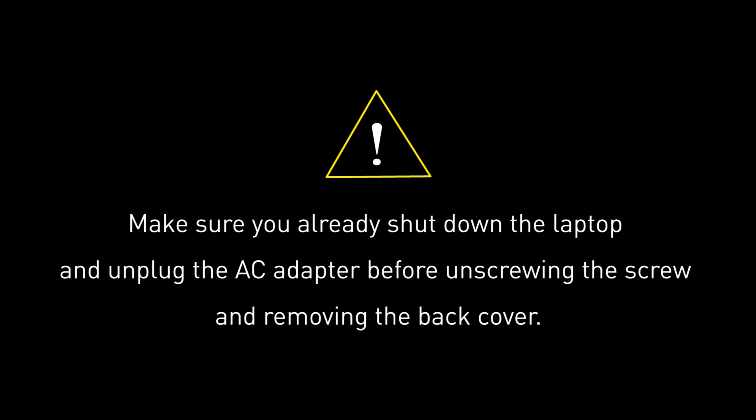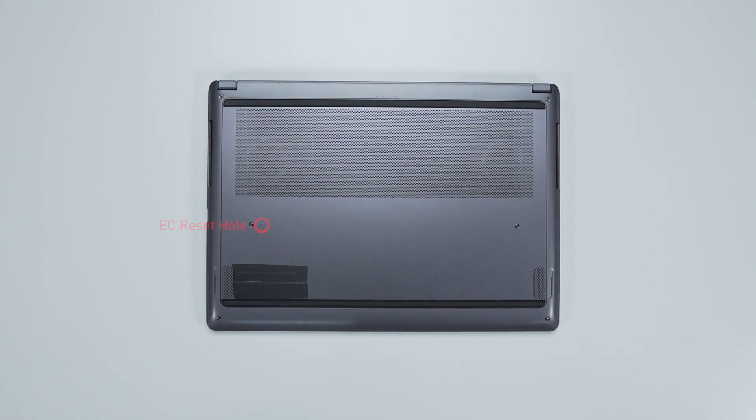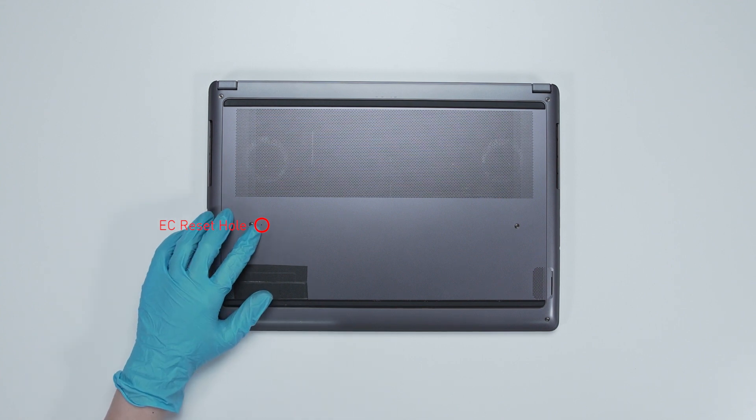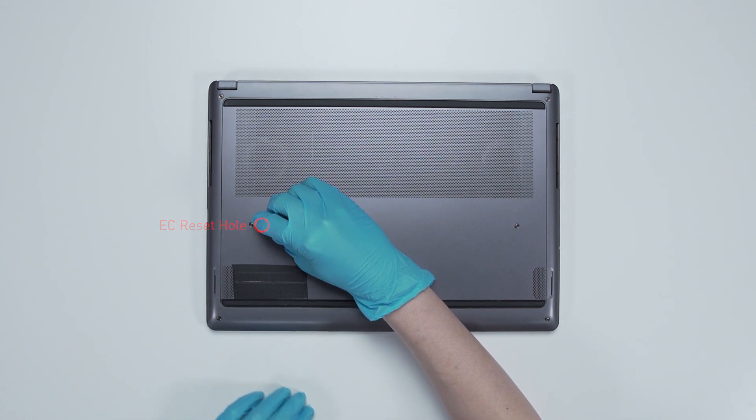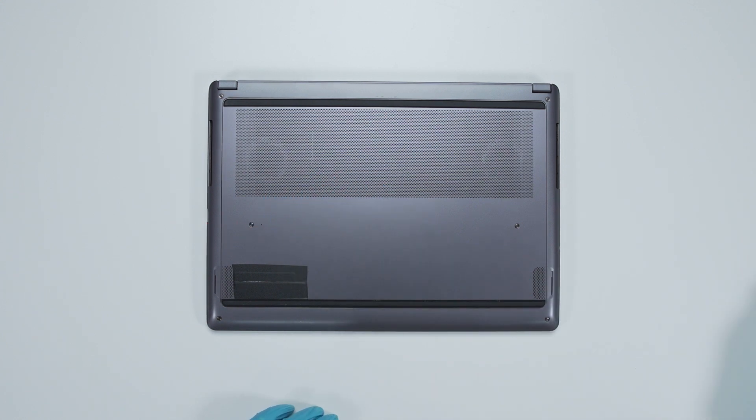Before you begin pulling everything apart, please make sure that your Creator Z16P B12U is turned off and the adapter is disconnected from the laptop. Flip the laptop on its back, insert the paper clip into the battery reset pinhole, and hold it for 4 seconds. The battery power will be successfully cut off.